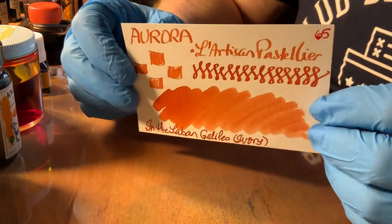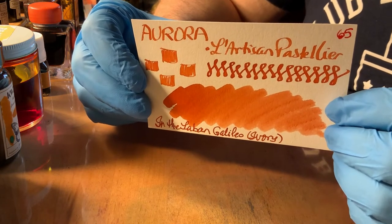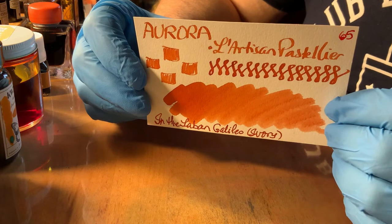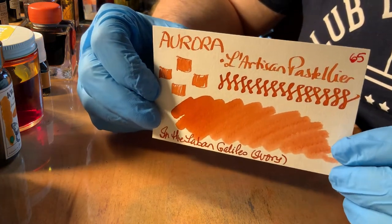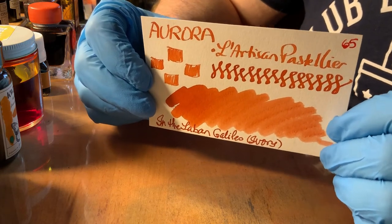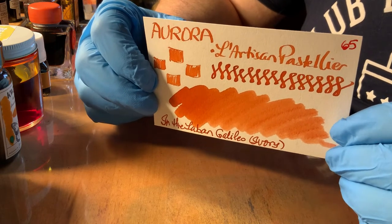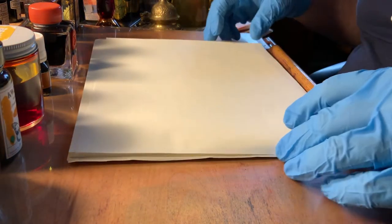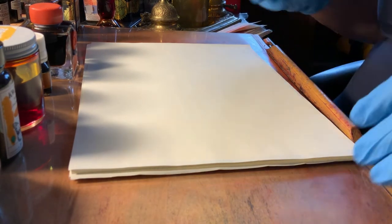And then finally, I have Aurora from L'Artisan Pastelier, which is a French ink company that produces inks that are rather subtle and soft-spoken. They tend to go towards a softer, less vibrant look. But this Aurora is, for me, just the right combination of orange with a little bit of pink, like a sunrise. This ink I find very, very nice. So let's take a look at a couple of them on some nice Tomoe River paper, just to give a view to some of these very handsome inks.